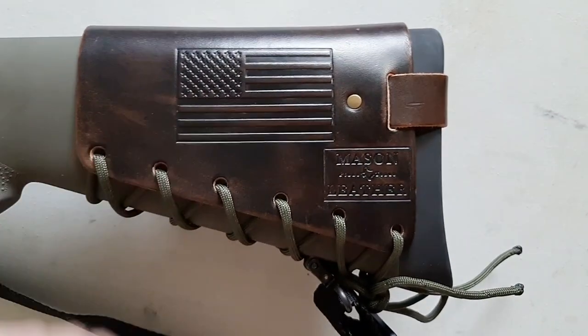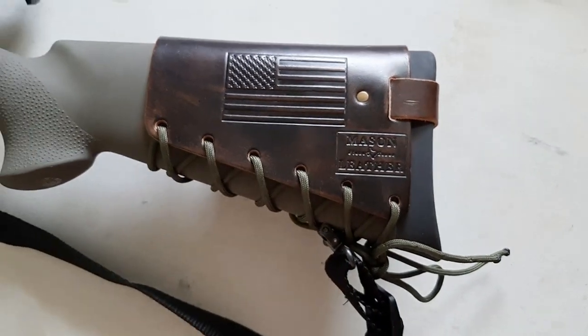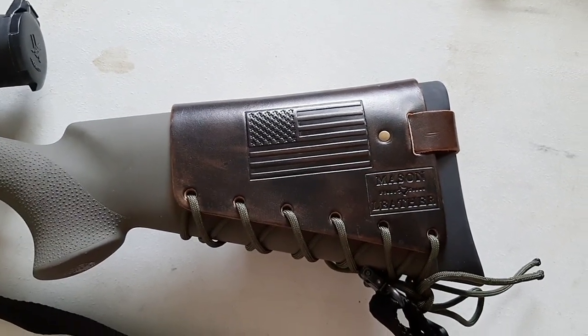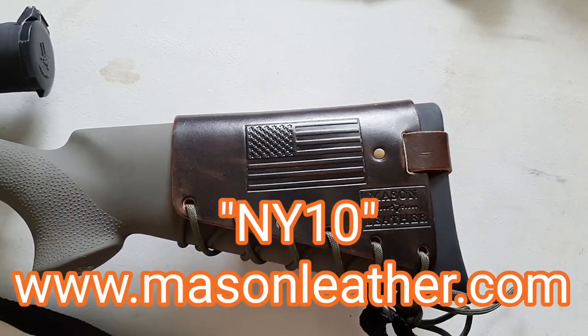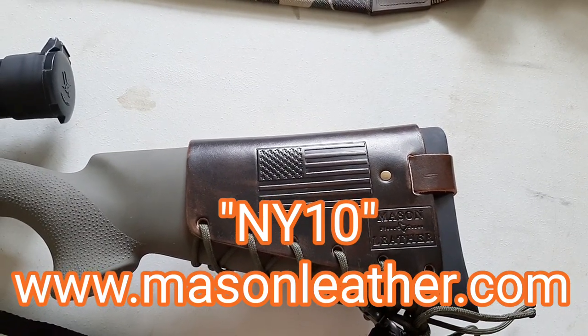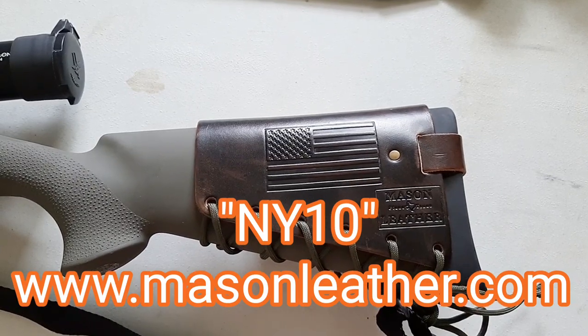On the back of this one I just have an American flag stamped. That's pretty much it, guys — just wanted to show you these beautiful cartridge cuffs. Use my promo code NY10 for 10% off at www.masonleather.com. Take care, God bless, and don't forget the three P's: prepare, practice, and persevere.